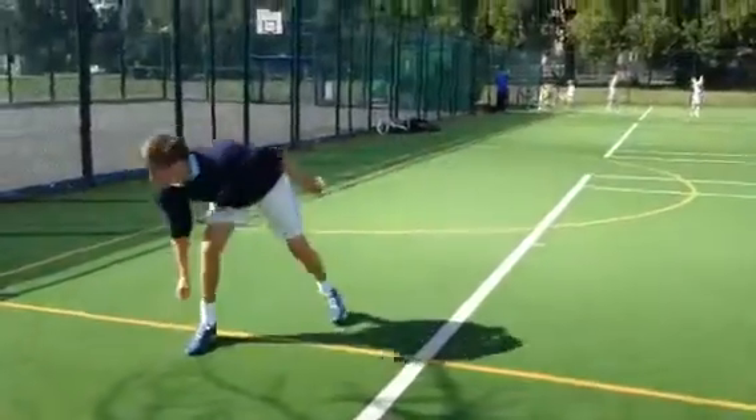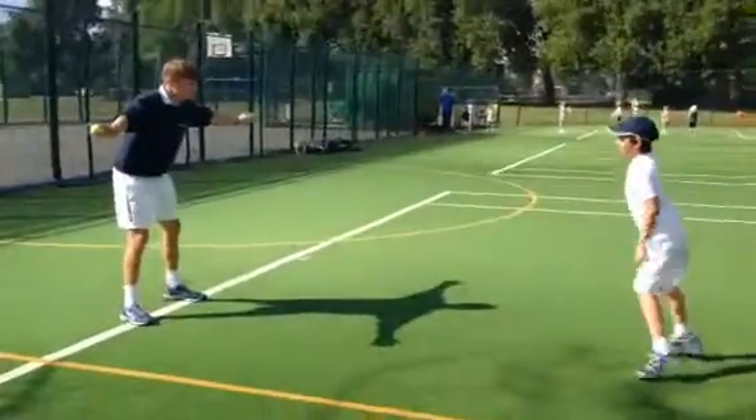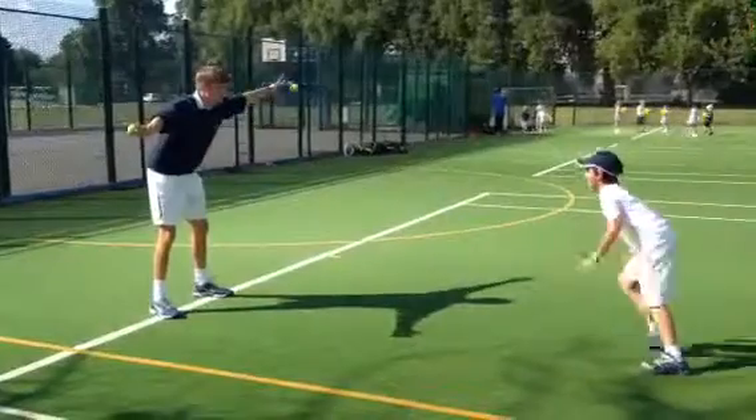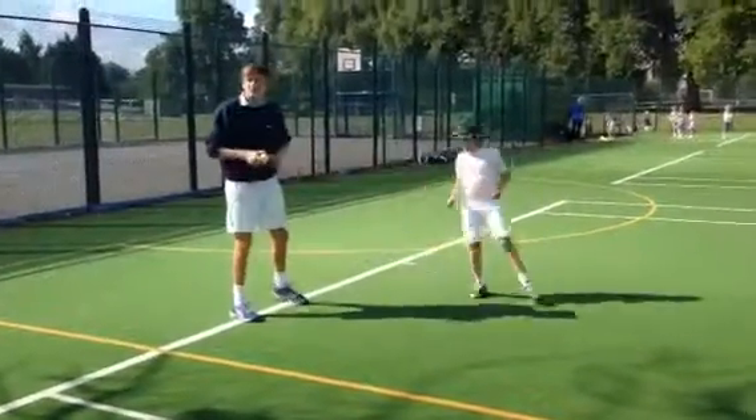Unlucky. Let's go again — you're going to catch one. Ready? Go! That's number one warm-up.